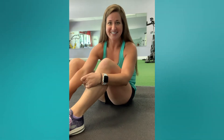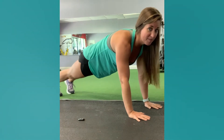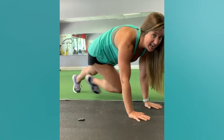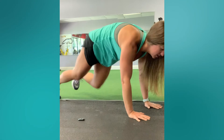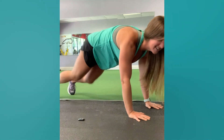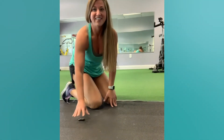For the mountain climber, you want to be in push-up position with your toes about shoulder width apart. Drive your knee in and then straight back out. You can do a cross-body version for more core engagement, or a regular mountain climber moving as fast as you can. Make sure your hands are underneath your shoulders, weight is in your hands, and drive those knees in and out. Keep your core tight.